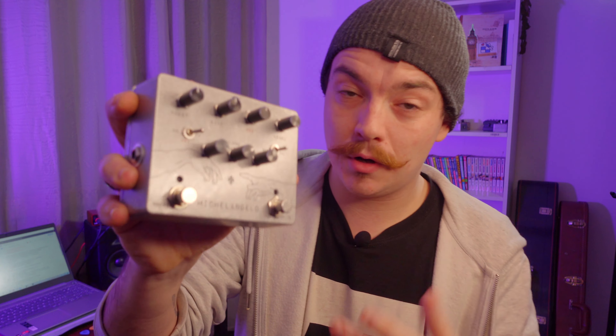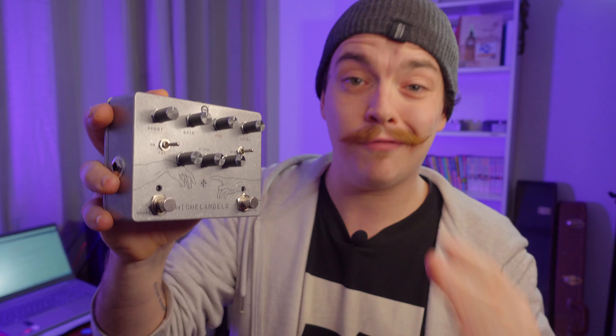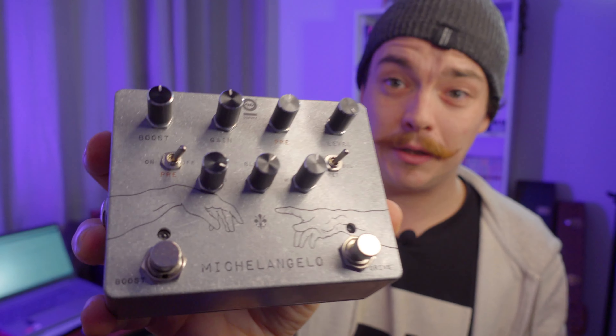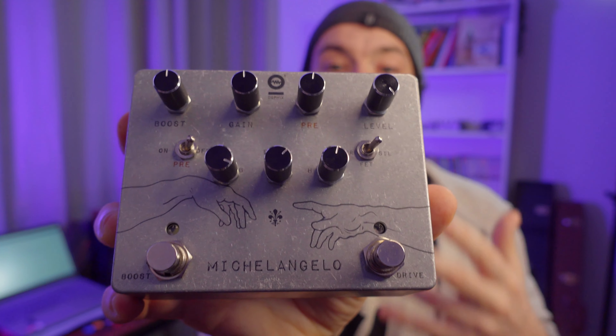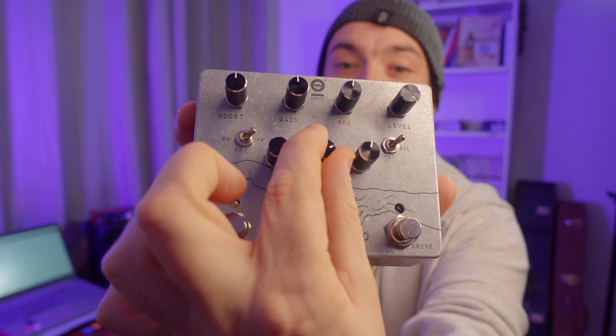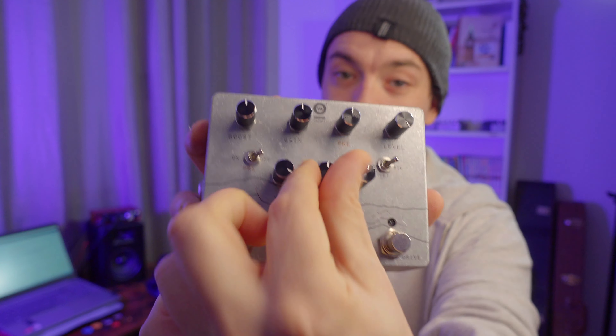As an example, let's take a look at this overdrive — this is my Michelangelo overdrive by Dophix. Thanks Dophix for giving me this pedal, by the way. This is not a sponsored video, I just love the company. With this blend knob right here in the middle, I can decide how much signal will be affected — from zero percent to a hundred percent — so this will mimic that process perfectly. Let's put it to the test really quickly.